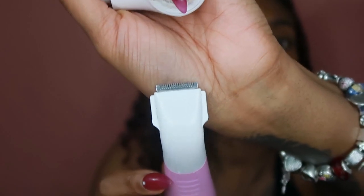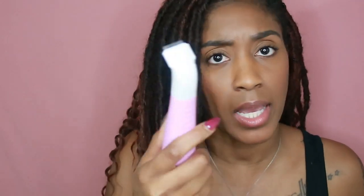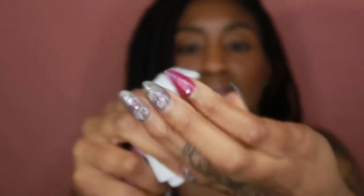Let me show y'all — this is a Remington set I got from Target. These are the little trimmers. If you don't want to wax, don't use a razor — use this instead. It's about 17 dollars at Target and it comes with three different heads: a trimmer, a close-cut head to buzz all the fuzz away, and an exfoliating head you can use in the shower to exfoliate whatever you just clipped.